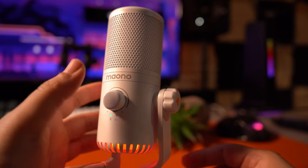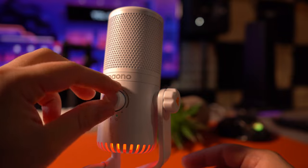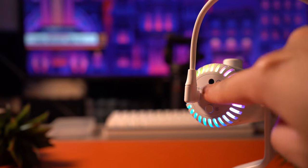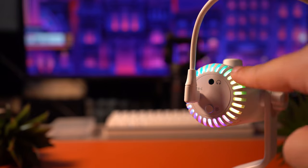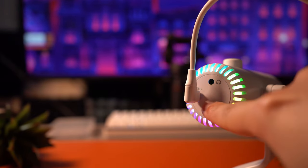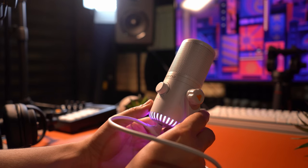On the front you're going to find mic and headphone controls with a knob that presses in for muting the microphone. On the bottom you're going to find a USB-C port, a headphone jack, and a lighting port — or toggle, I should say — for switching between the different LED colors. It's a very simple design yet very effective and very nice overall. I genuinely like what they did here.